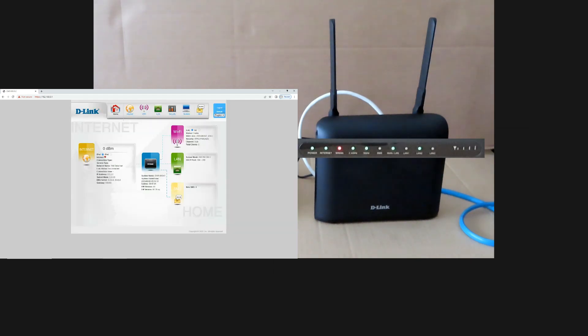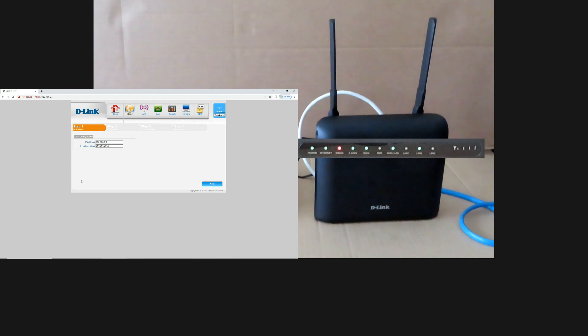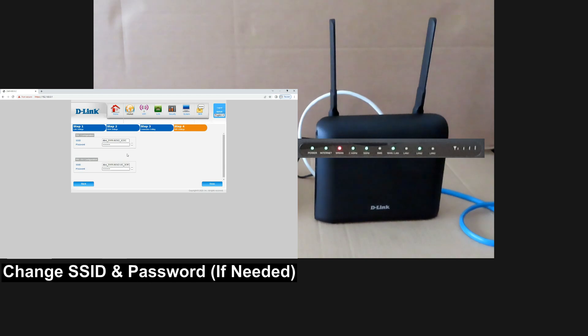This is the D-Link web user interface to set up your router and get it connected wirelessly to the network. Go to Internet and select Wizard. Go to Next, then Next again. For the Ethernet type, ensure that you select the WAN mode. For the connection type, select Dynamic IP, then go to Next. You can change the SSID for both your 2.4 GHz or 5 GHz network — the password shown is the one found on the label on the router. We'll leave it as is and select Done.